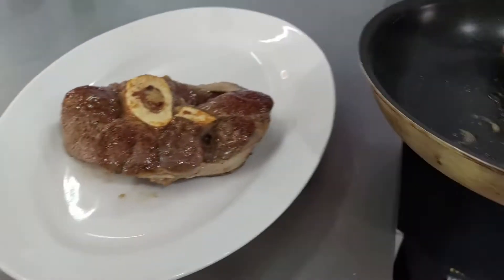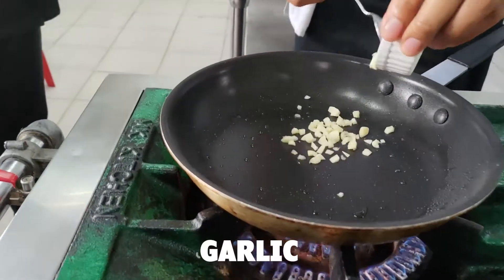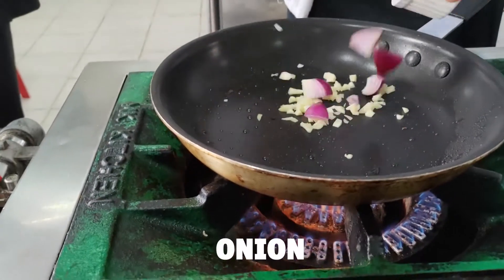After searing ng meat, gawin naman natin yung sauce. Sauté lang po natin ang mga ingredients, and after sautéing, add lang po tayo ng liquid stock.